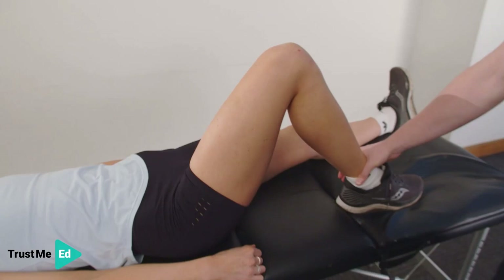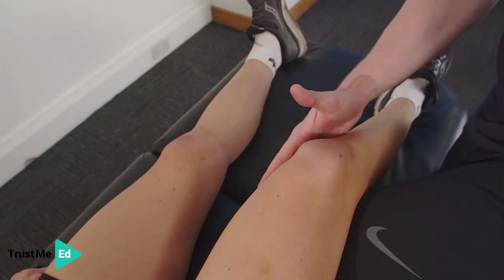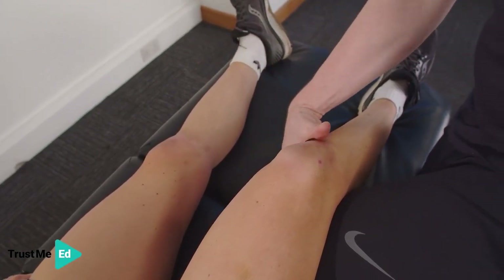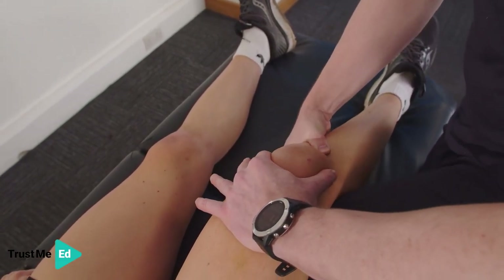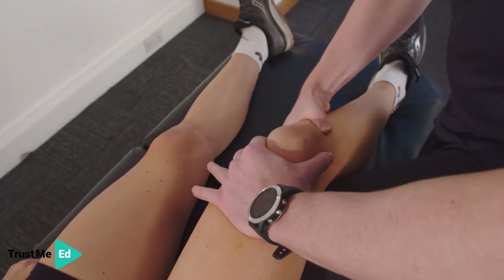We can also assess the ACL by doing the Lachman's test. We're going to relax the knee, place Harriet's knee on top of my knee, one hand underneath the calf and one hand on the femur. Then I'm going to draw that tibia forward, looking for a nice strong end feel. I can feel that the ACL is nicely intact.